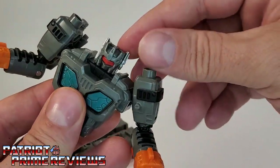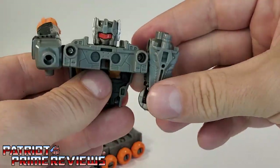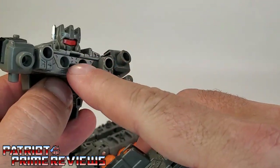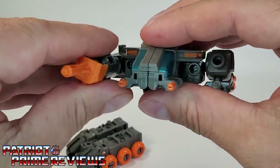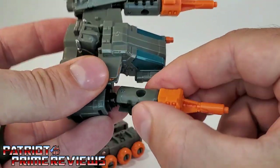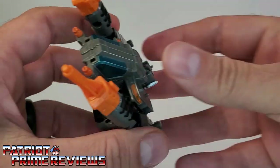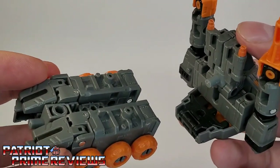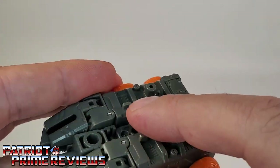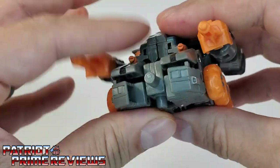Now take this section, turn the head around, and move the arms forward. Take this section and you've got these two pegs that slot into those holes — rotate the arms the other way and rotate them so the black section is on top. There is the top of the vehicle. Remove the sword and put it somewhere else in vehicle mode. Attach the two halves together — on the top you've got two slots that match up to the pegs on the vehicle base, get that lined up, and snapped into place.